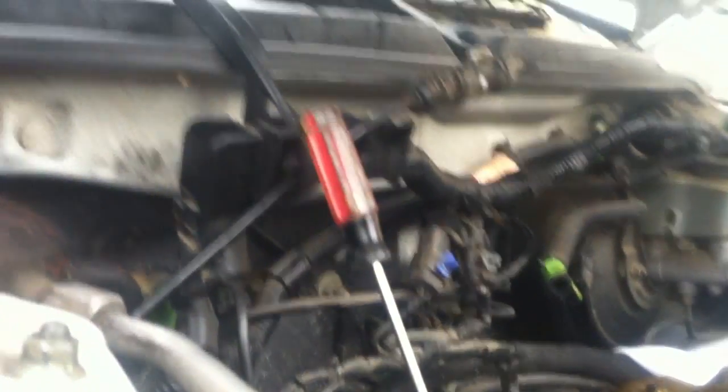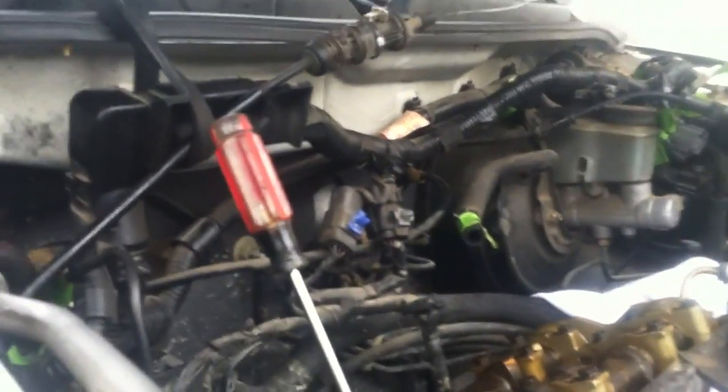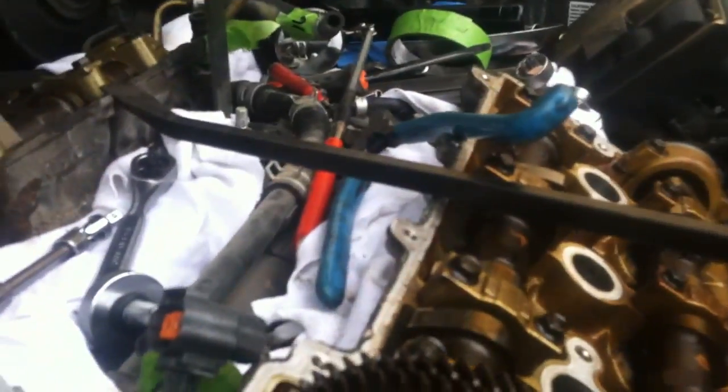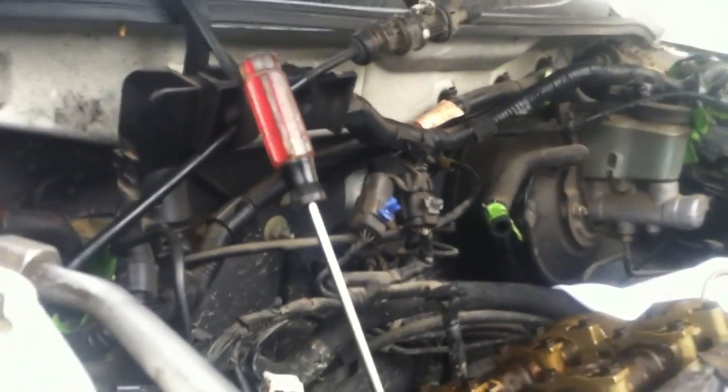Then, as you turn it with the ratchet and socket slowly, you're going to see that screwdriver move up and down. Watch when it gets to the very top — right about there. See? It started going back already, so you're going to keep turning. I'm turning the crankshaft pulley with my hand. You don't want to start the car at all like this.